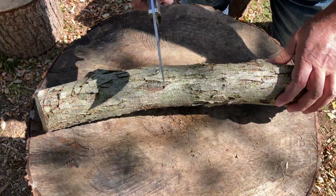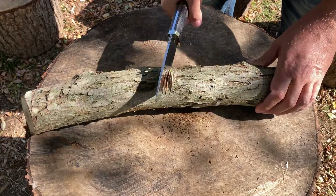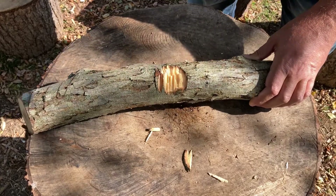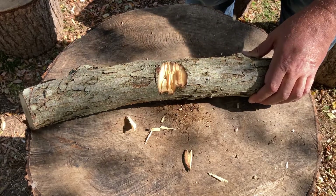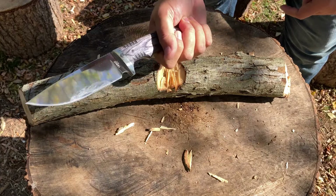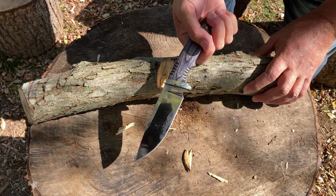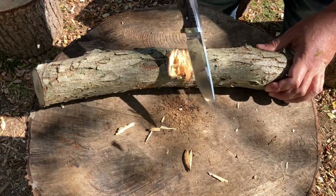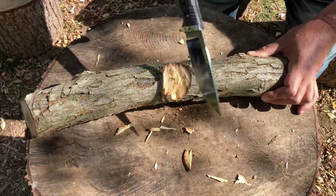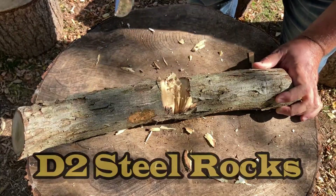We're going to do a little bit of chopping and V-notch batoning. It would definitely benefit from a lanyard. Right off the bat I have to hold it with my two fingers at the end, and it's a good thing there's a little curvature so it won't slip. But again, this is a hunting tool — more for cutting up deer or animals. I want to show the possible capabilities of this knife. It's D2 steel and I've been testing a lot of D2 steel knives — I love them.